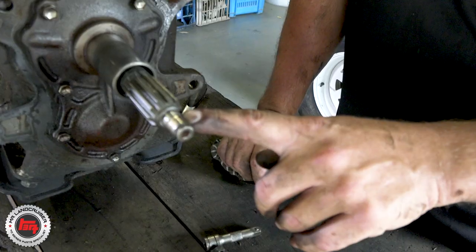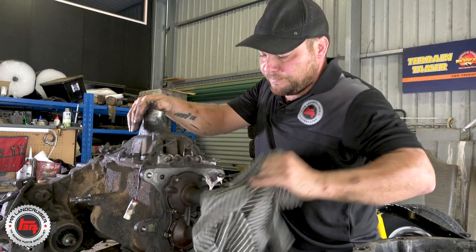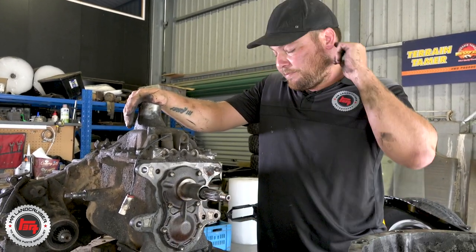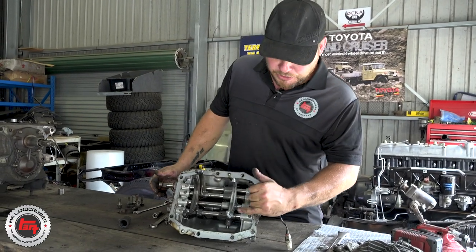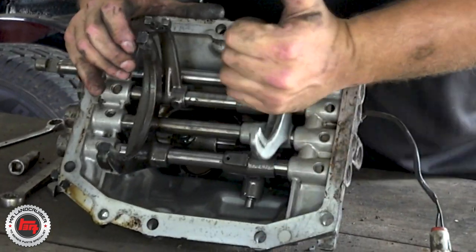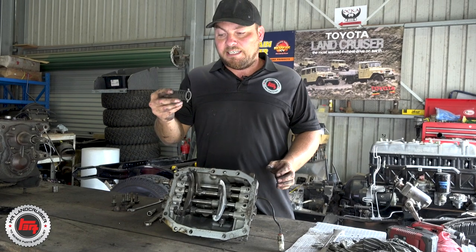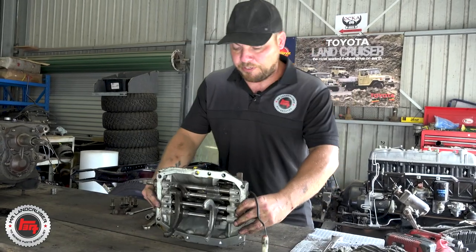Throughout the strip down, anything that has moving parts, check for wear. Where the spigot on the first motion shaft is, where the spigot bearing is — we've got a little bit of wear there. Check for wear where the throwout bearing runs — that's nice and clear. We've got a top hat here; flip it over and you're checking for excessive wear marks on the selector forks. Check that all your detents are working and that none of the springs are broken. With the Terrain Tamer kit you get all brand new gaiters so those can just go in the bin.